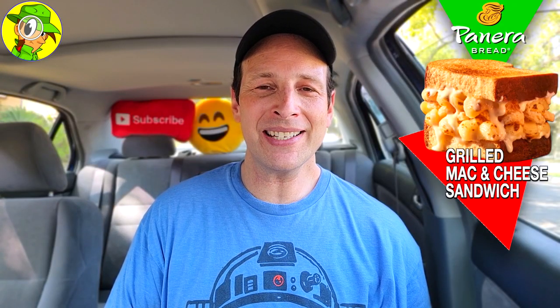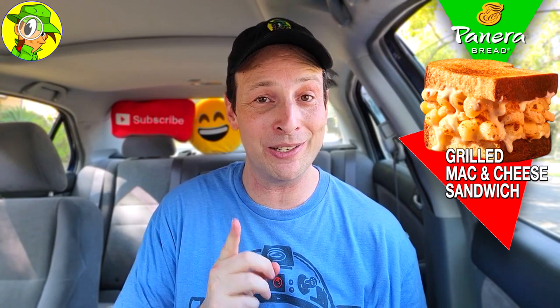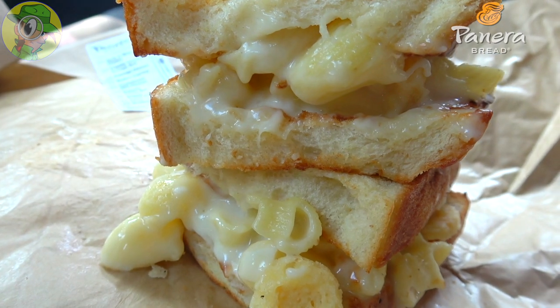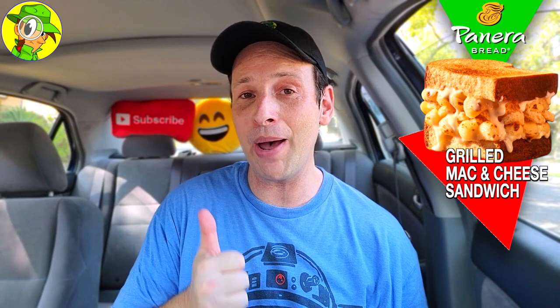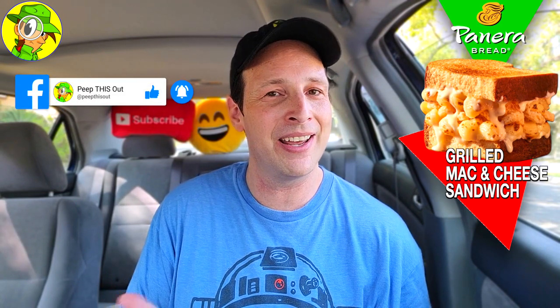I'm going to have to give the all-new grilled mac and cheese sandwich here at Panera Bread a rock solid 9 out of 10. This was super delicious across the board. While it's not something you'd want every single day, it's making a strong case to change your mind, because the quality is so rich, so vibrant, and ultra creamy. The pungent factor of that fontina along with the parmesan makes this a banging situation all around — a totally delicious, gluttonous sandwich.